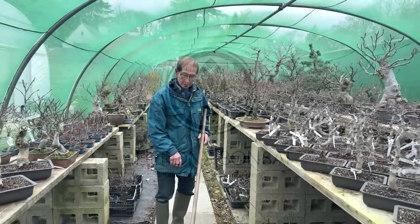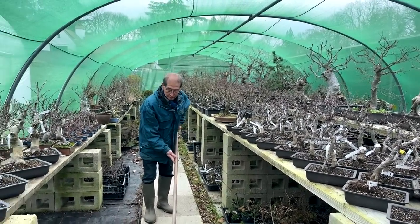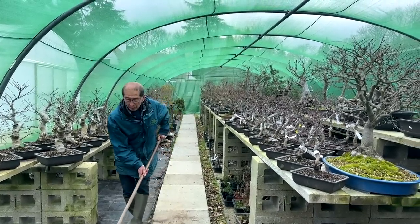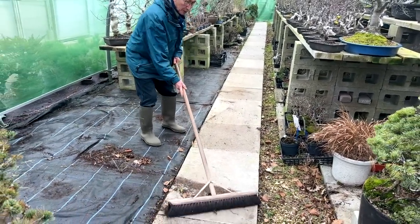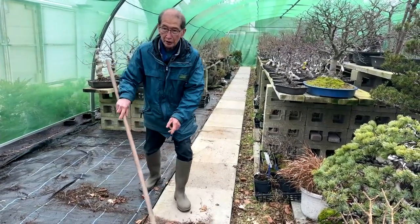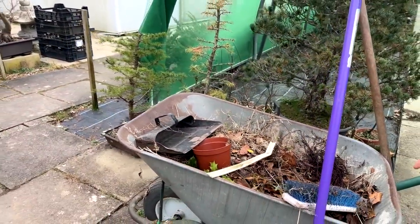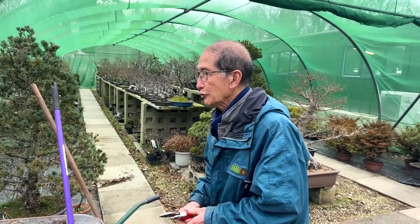What am I doing today on the nursery? Many people think it's always about playing with trees, pruning trees, shaping trees. But even the boss like me has to go around the nursery sweeping. It's not as simple a life as you think. Look at the debris I was sweeping just half an hour ago.